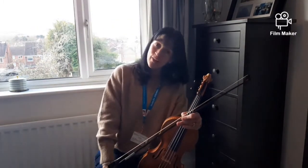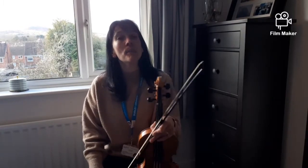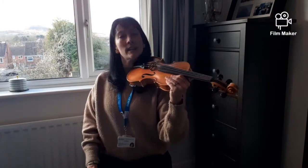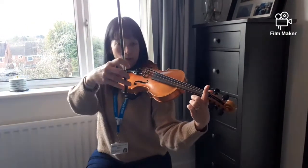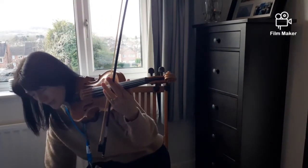Now you've done that and it's sounding just right, I'm going to put the backing track on — play along with me with the backing track. Get your violin ready, left hand to the top, finger ready, bow ready on the D string, here it comes, I'll count you in.